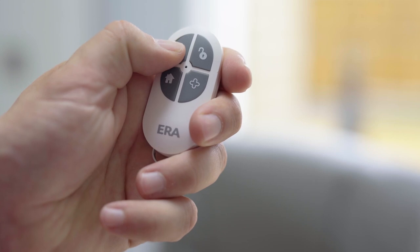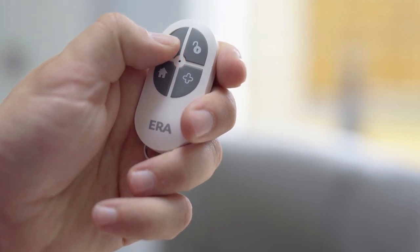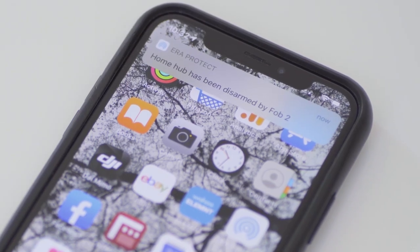You also have the option to use a remote control that allows you to easily arm, home arm and disarm your alarm system.